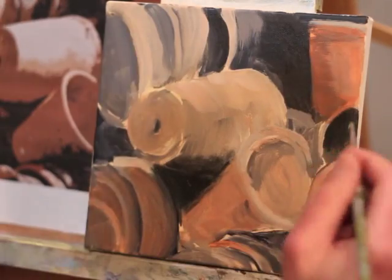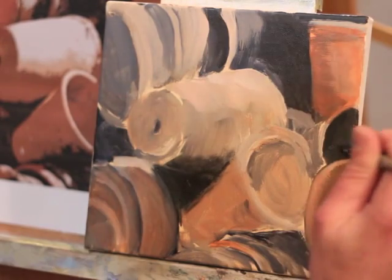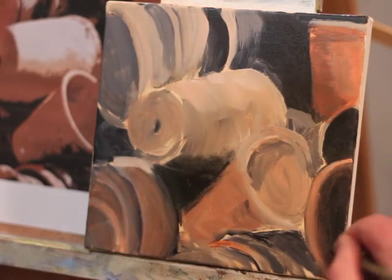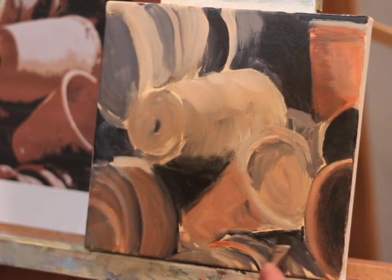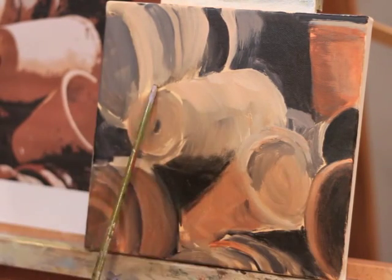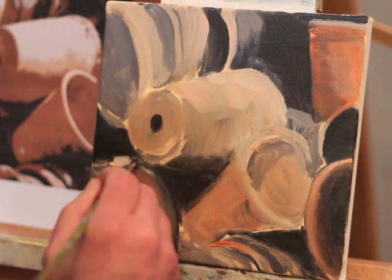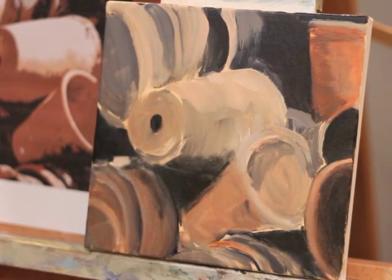What you see here is I'm going in now on top of that underpainting, and I'm starting by establishing my darkest darks. So I'm looking at my reference photo and I'm just indicating where those darkest darks are going to be — they're going to be in those deep shadow areas between the pots and inside some of the deeper pots.